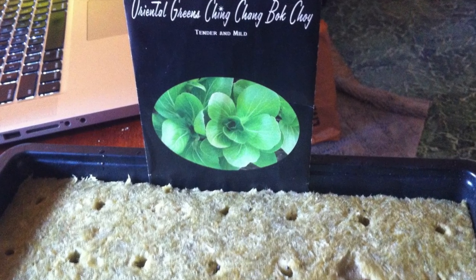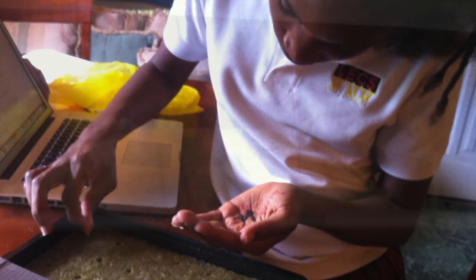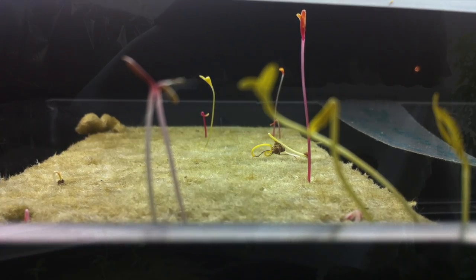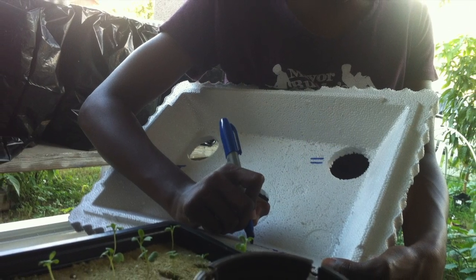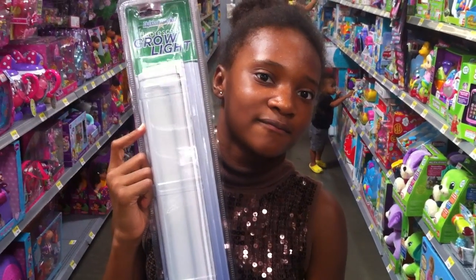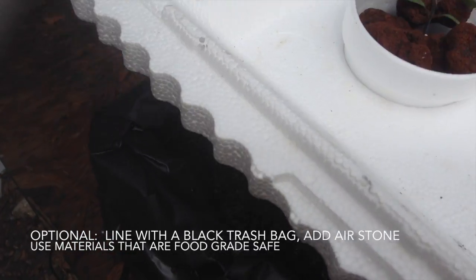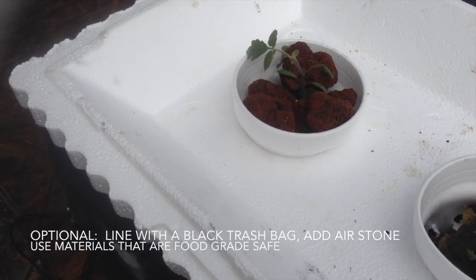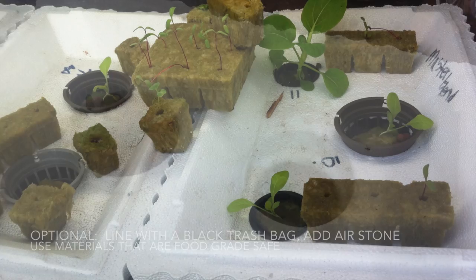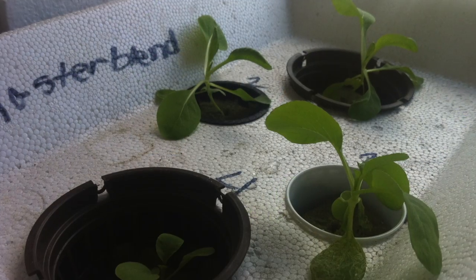I wanted to use bok choy seedlings, and I'm putting them in rock wall cubes. They germinated after four days. I'm labeling the boxes now for each different fertilizer. I lined it with the black trash bag — this step is optional. Make sure when you're putting the cups in that it barely touches the water surface. Separate the rock wall cubes and place them in the cups, and watch them grow.